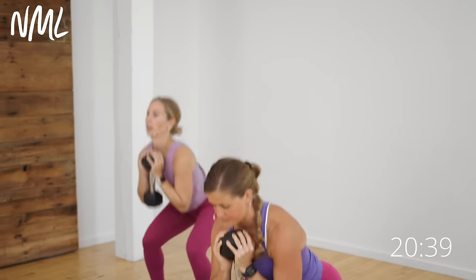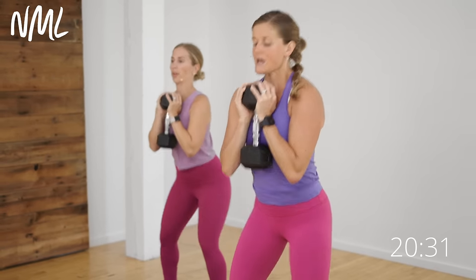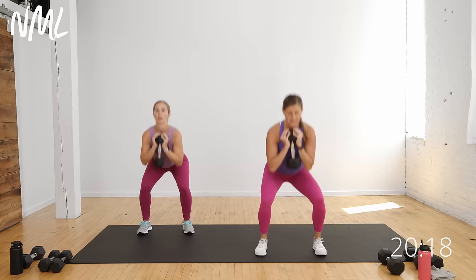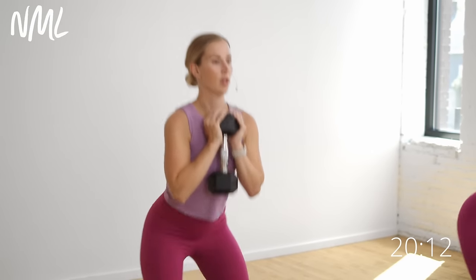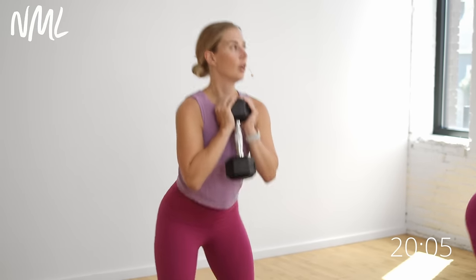Down and up. I'm driving through those heels to stand me tall. My knees are tracking towards my outer three toes. My elbows are falling inside my thighs or my knees — no chicken wings here. Don't let that dumbbell pull you forward. Keep everything nice and tight, drive through those heels, stand you tall. Goblet squat — your base move right here. We go legs then arms. You've got 10 more seconds on those legs — squat it out at your pace and tempo. Five, four, three, two, give me one more.